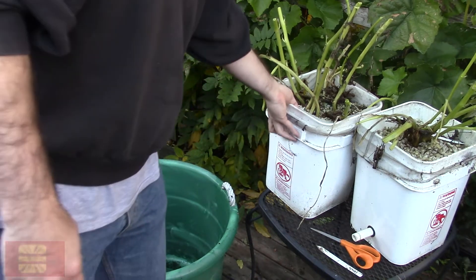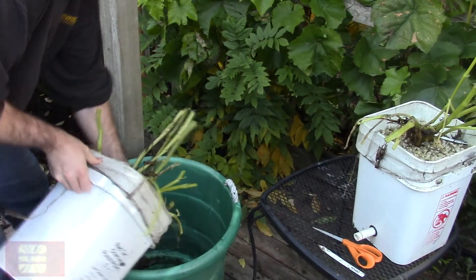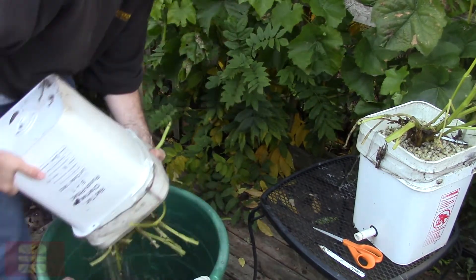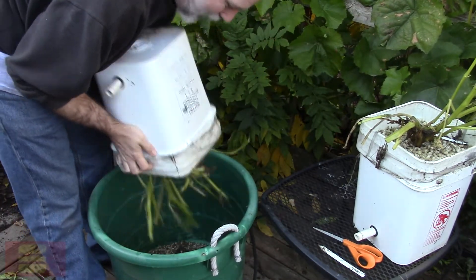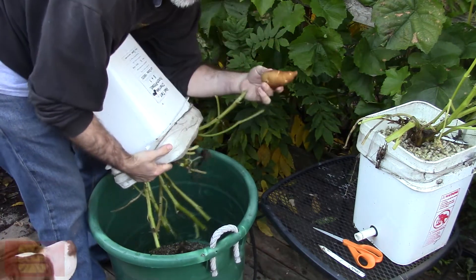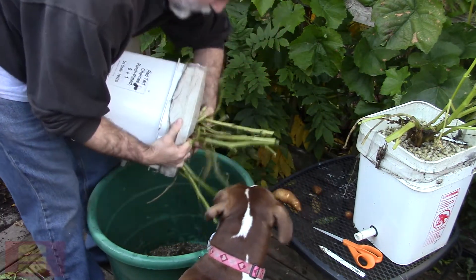You can see the buckets are already bulging, so something happened. It's not coming out easily — oh yeah, this is nice. We already have a potato and a lot of little ones. I only planted like a half-rotted fingerling.